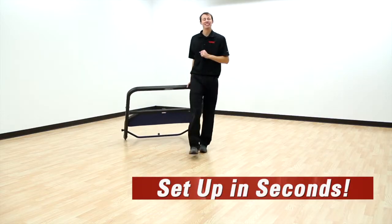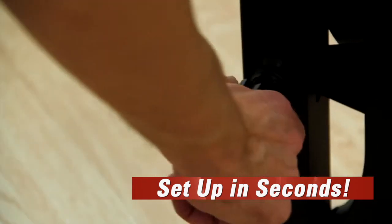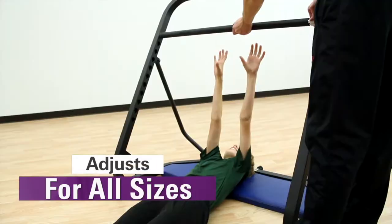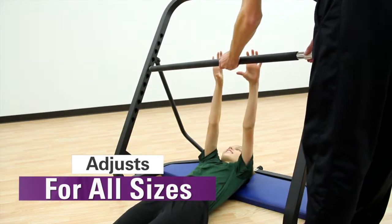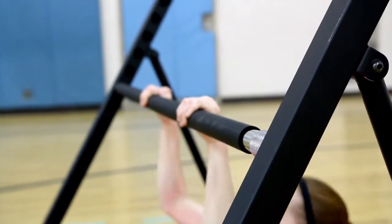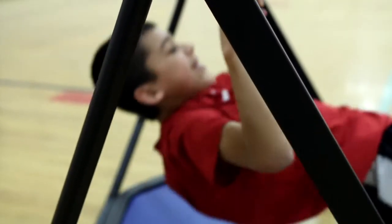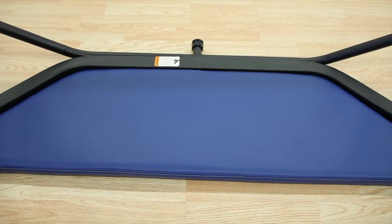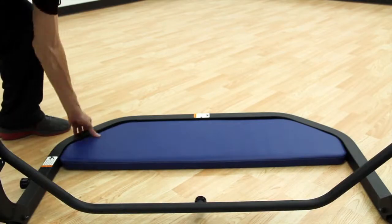Easily roll out and set up in seconds thanks to the durable wheels and folding design. A soft foam padded bar quickly adjusts by a spring collar, allowing all sizes to test and develop upper body strength. Sturdy one and three-fourths inch thick steel tube frame with built-in pad for comfort and safety withstands routine use and folds for compact storage.